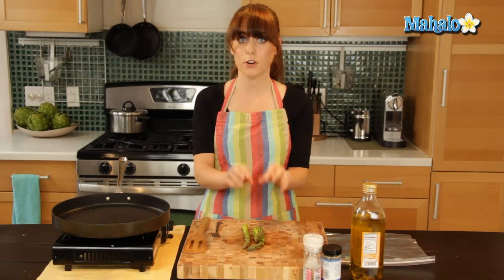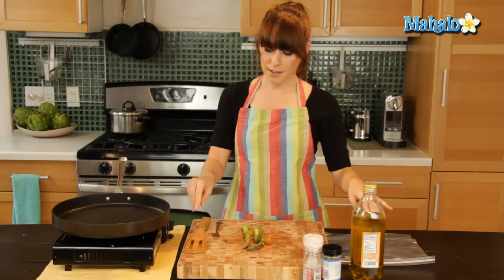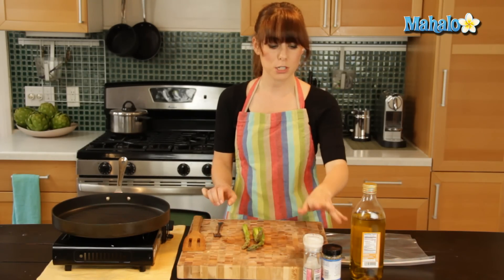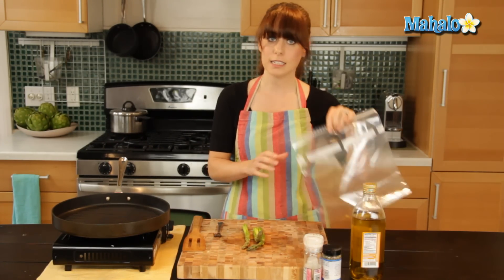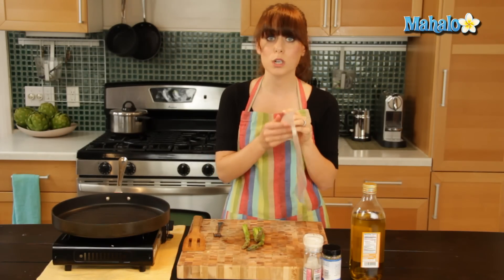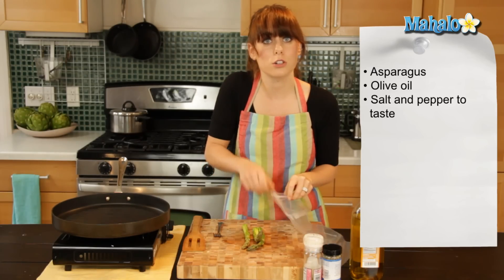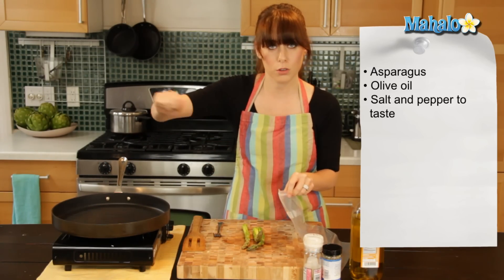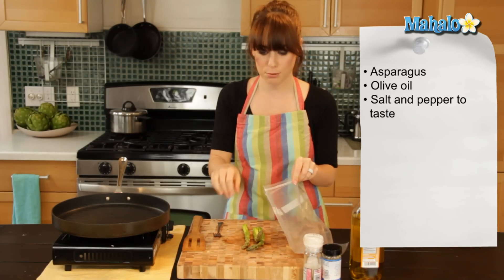I have these three stalks I've already cleaned, prepped, and ready-to-go asparagus. I have a little wooden spatula that I'm going to use, a fork, salt and pepper that I'm going to do to taste, a little bit of olive oil, and this bag to actually coat the asparagus with — especially if you're using a traditional grill, because if you just try to pour olive oil onto the grill it would obviously completely escape through the grate.